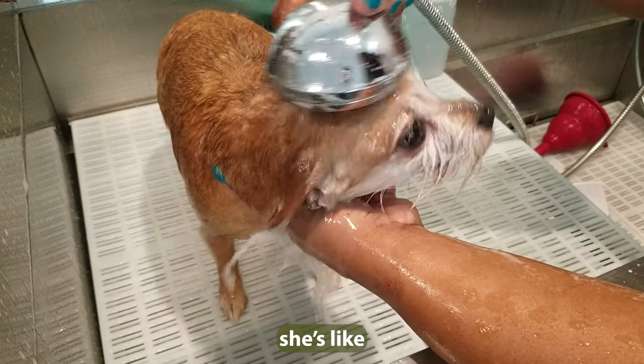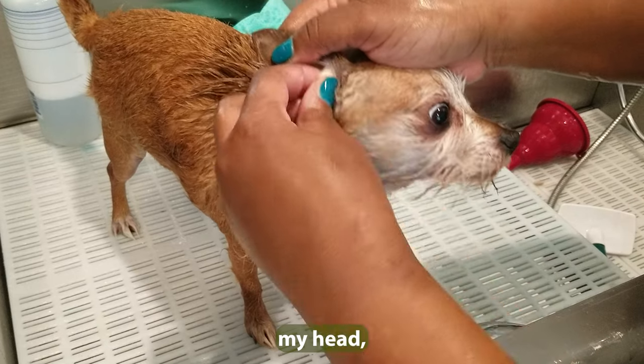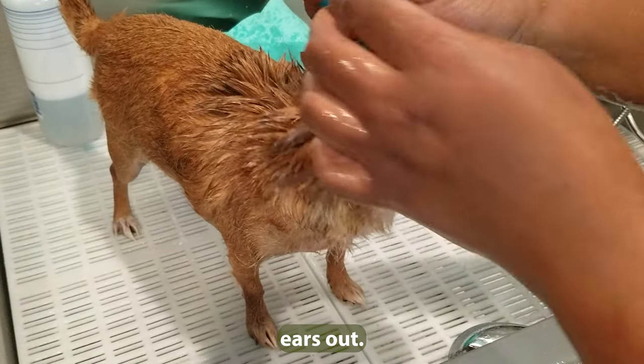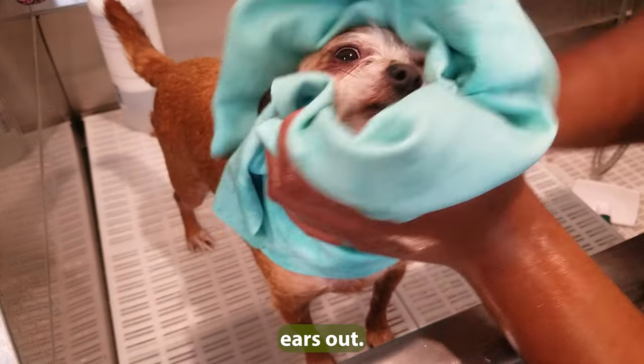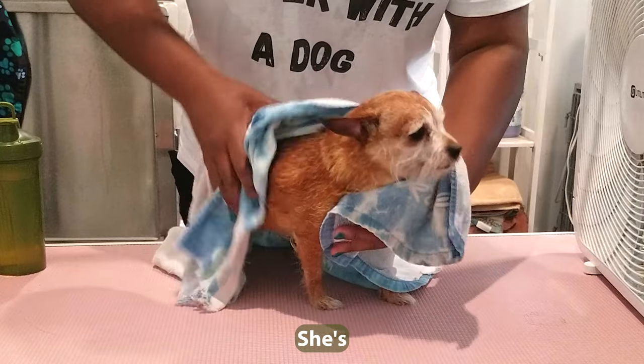She's not a fan — she's like, please don't wet my head. Cleaning her ears out. So stinking cute, she's so scruffy.